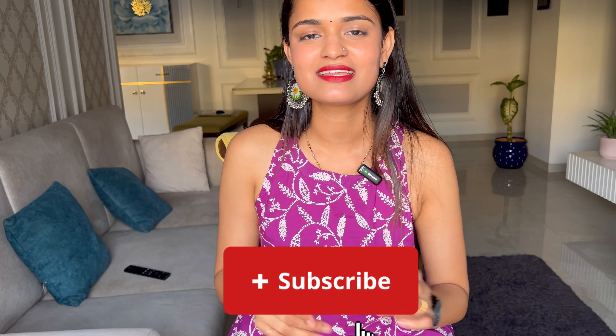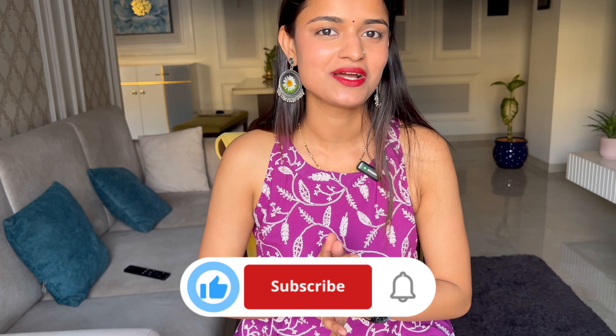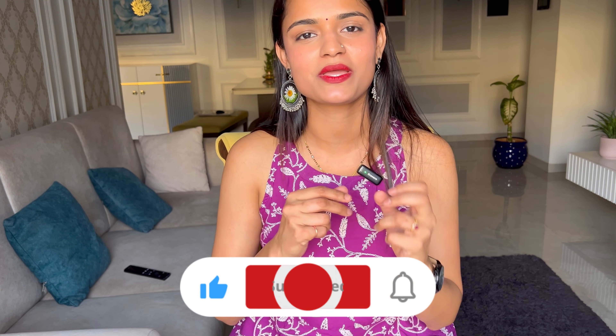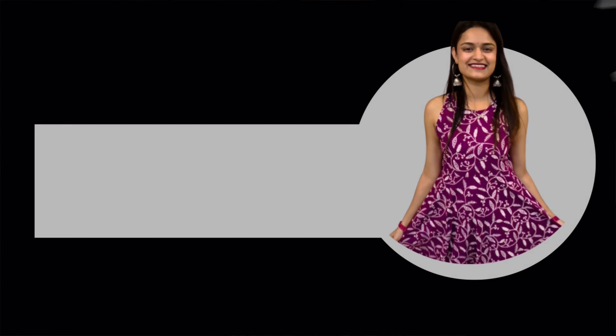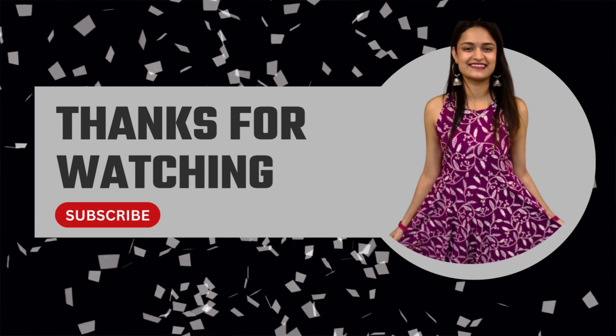Thank you so much for watching this video. Let me know in the comments what haul videos you'd like to see, or what you want reviewed, or if there are great products on Myntra that I may have missed. You can mention those in the comments and I'll definitely try your choices as well. Thank you so much for watching till the end — see you in the next video!